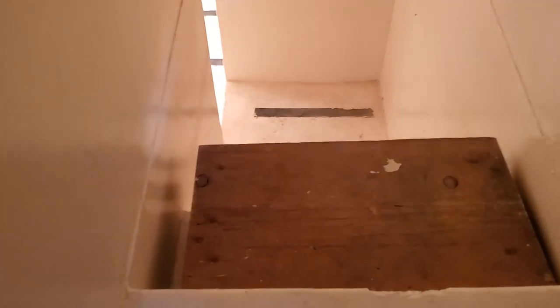It's actually right here. Oh, there it is. Okay, so this is the baptismal right here and they want me to basically fill it up with water.